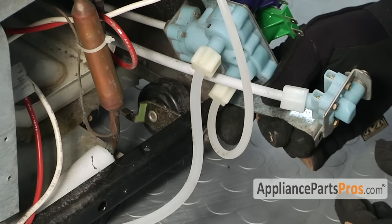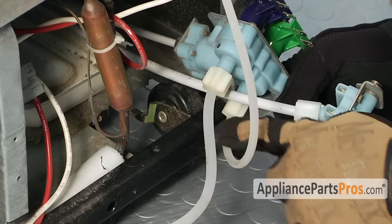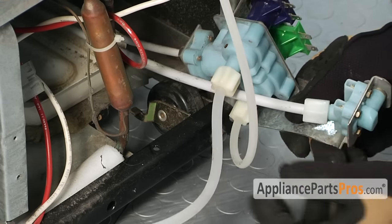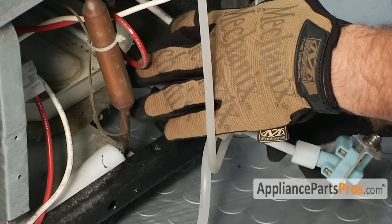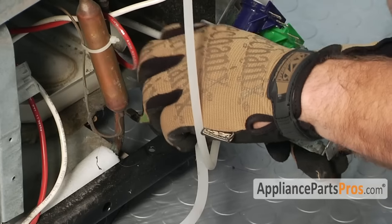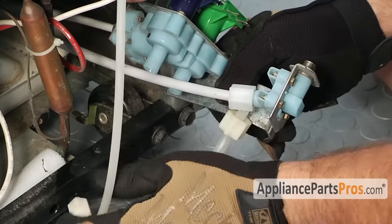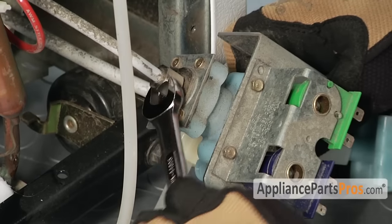Now we can disconnect the water lines. You have two different sizes: five sixteenths and quarter inch. Just remember that the opaque ones go down here and the ones that go to the water filter go back here. Make sure you have a towel down to catch any water that's going to come out. It's the same half inch wrench to take off the compression fitting.